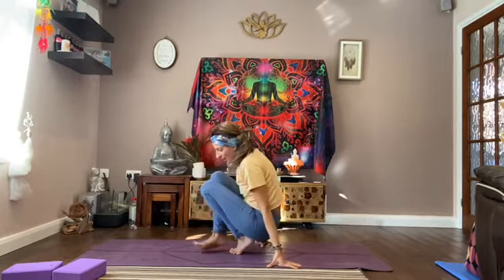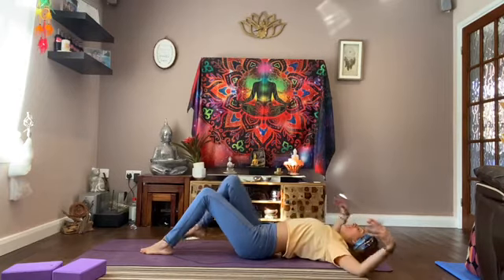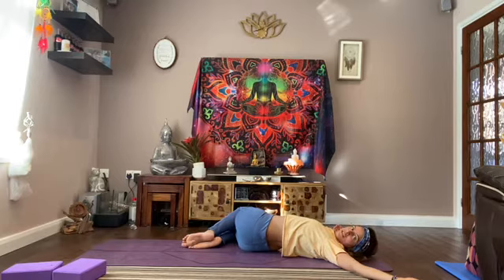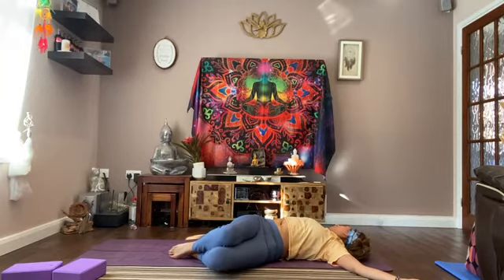Whenever you're ready, come and lie down onto your back. Then take your legs over to one side — keeping your shoulders grounded, looking over your left side, folding over towards the right. Feel that deep stretch. Breathe, letting your body release with the exhalation. And over to the other side — keeping both shoulders grounded, folding over towards the left. Breathe, just melt into the pose. Coming back to centre.